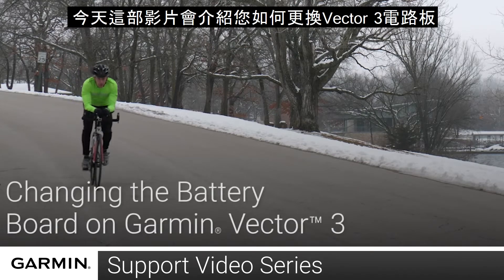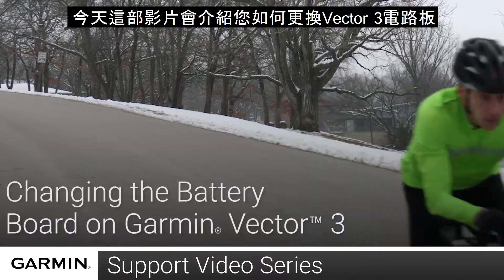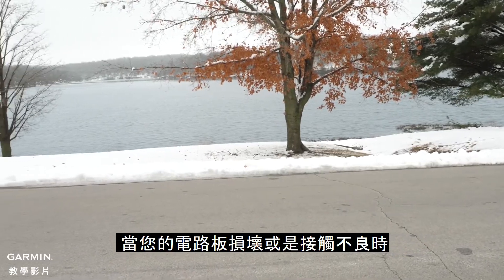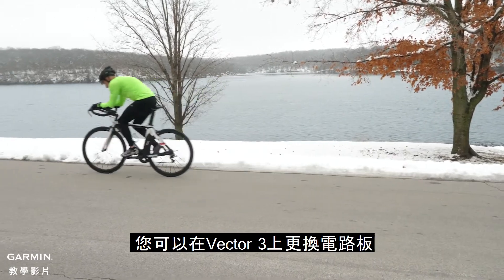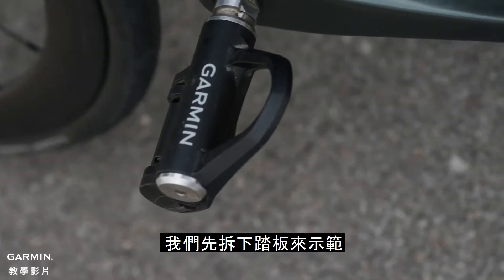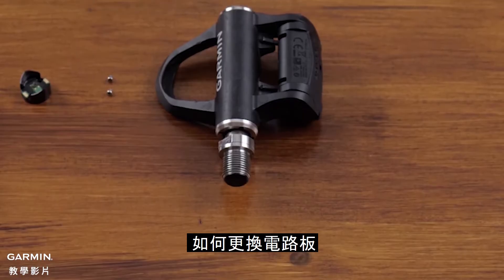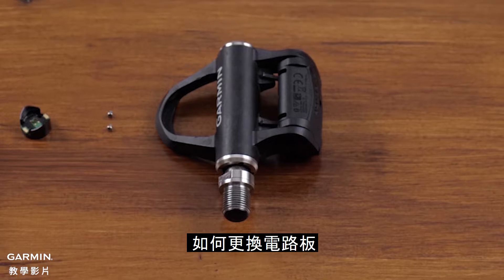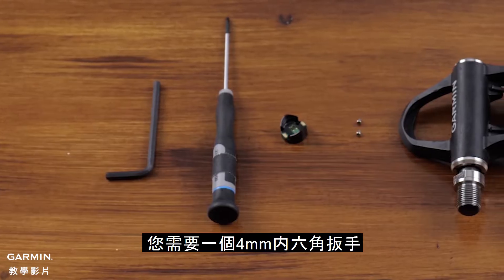Today we will show you how to replace the battery boards in your Vector3 power meter system. You may need to replace the battery board on your Vector3 system in the event there is a broken contact or damage to the contact surface. While you can change the battery board on your Vector3 system on the bike, for this video we will be changing the battery board with pedals removed from the bike.